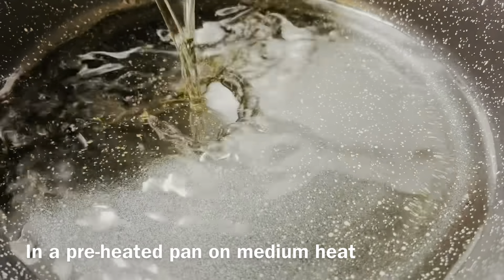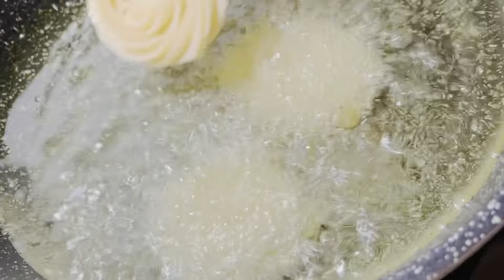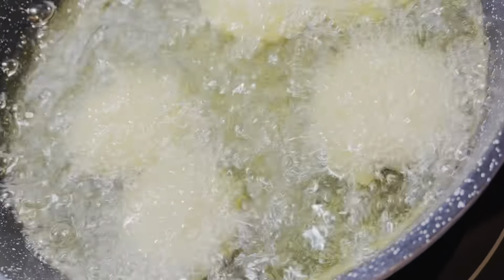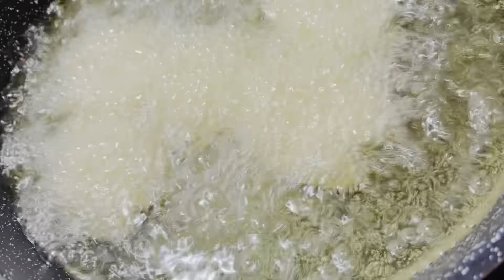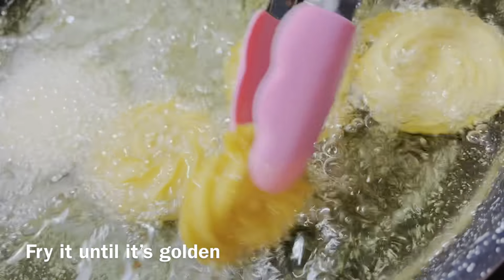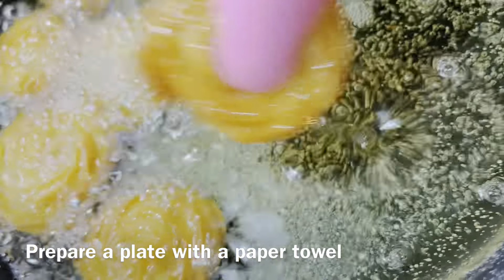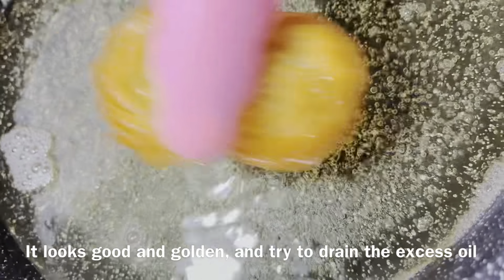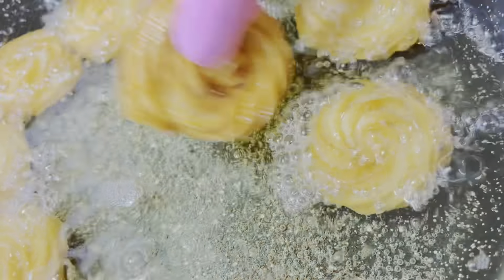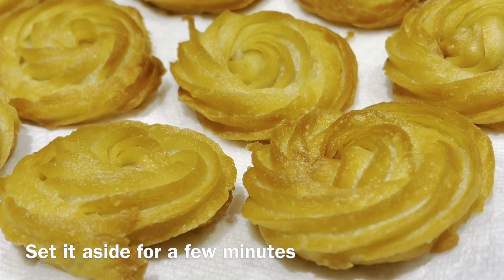In a preheated pan on medium heat, slowly fry the churros. Fry until they're golden. Prepare a plate with a paper towel — it looks good and golden. Try to drain the excess oil. Fry the rest until golden brown and set aside for a few minutes.